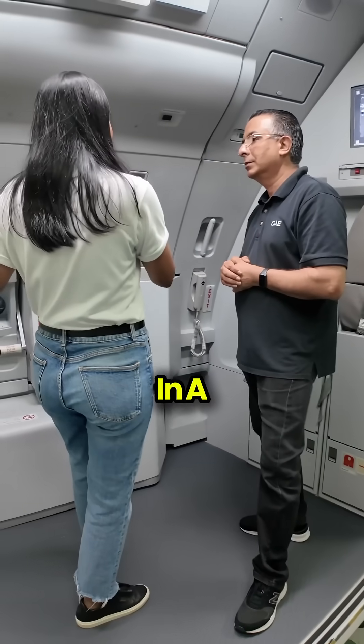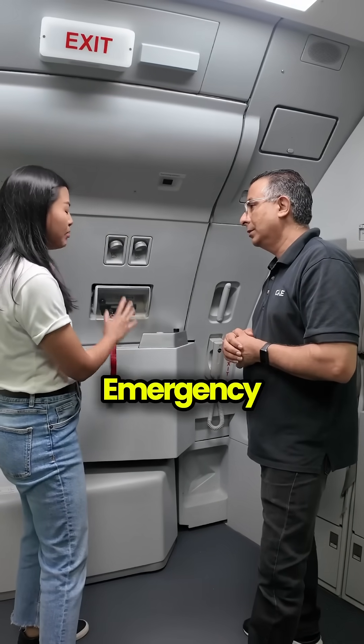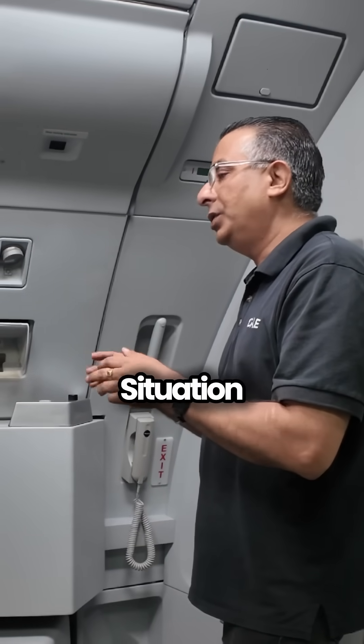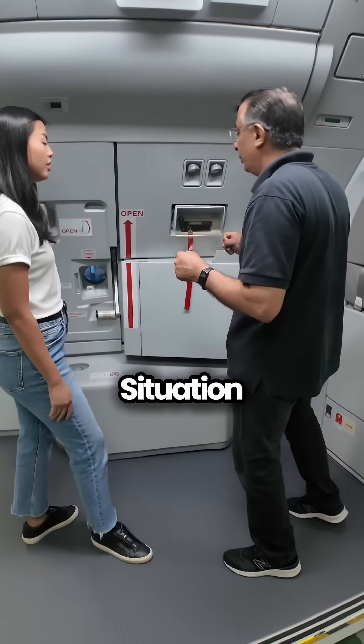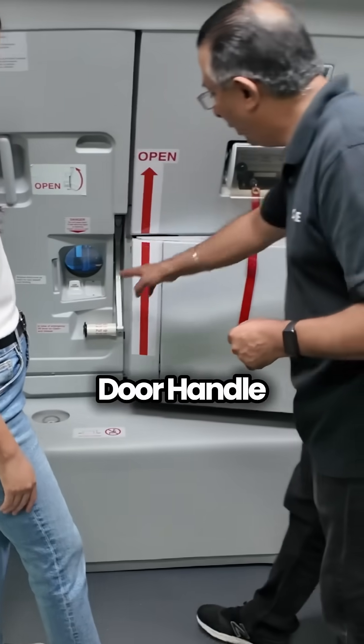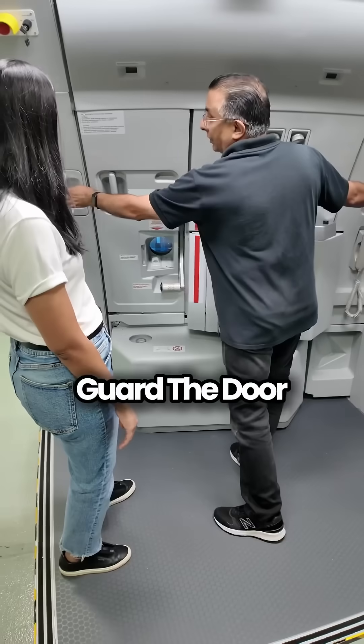Dina, how do we open a door? In a normal situation and an emergency situation? In a normal situation, you don't have any problems — you manually have to push the door out and forward. In an emergency situation where it's armed, when you put the door handle all the way up, you release and cut the door.